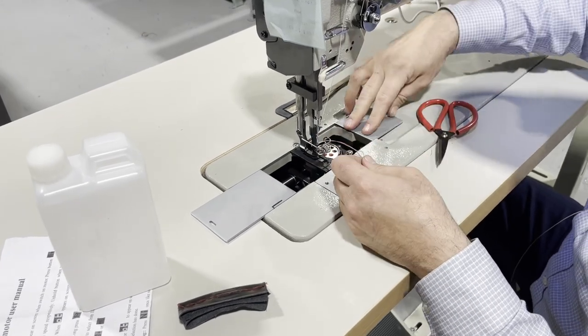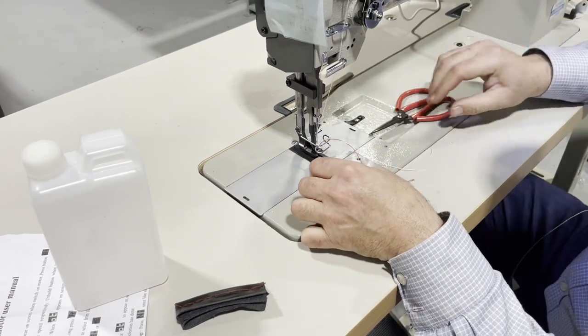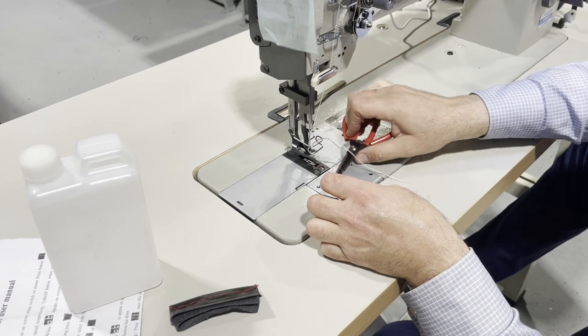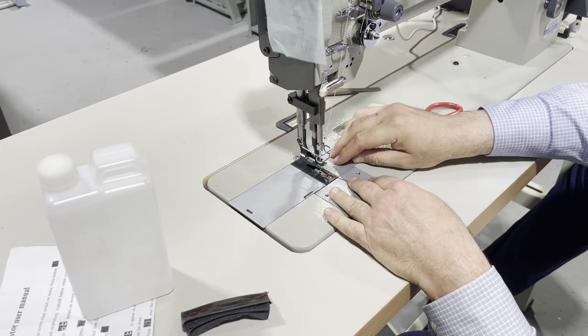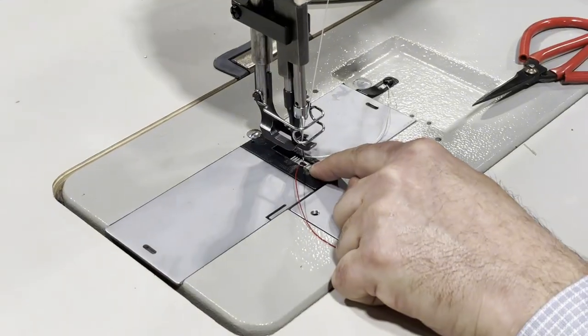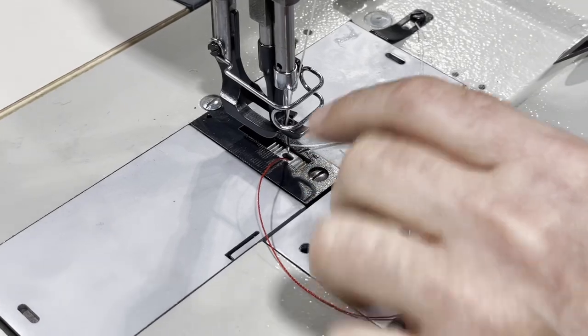When you take that thread out, you know everything is working perfectly. Close it, raise the foot, bring this down, and bring the other thread down. I just want you guys to see the hole — look at that big eye on the feed dog. Unbelievable.